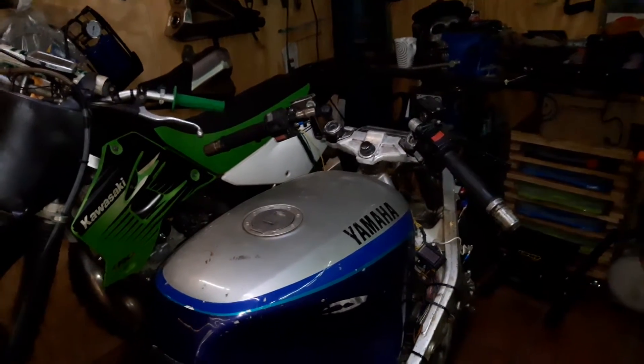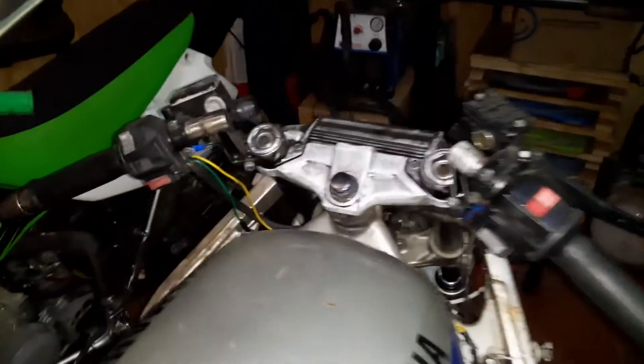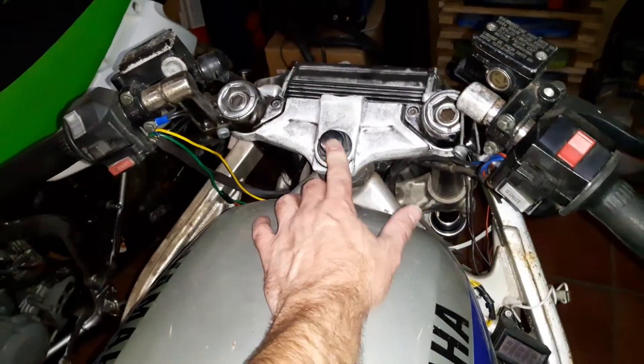How's it? So what I'm going to do today — it's going to take me a few days to do — is I want to replace the neck bearings in this bike.